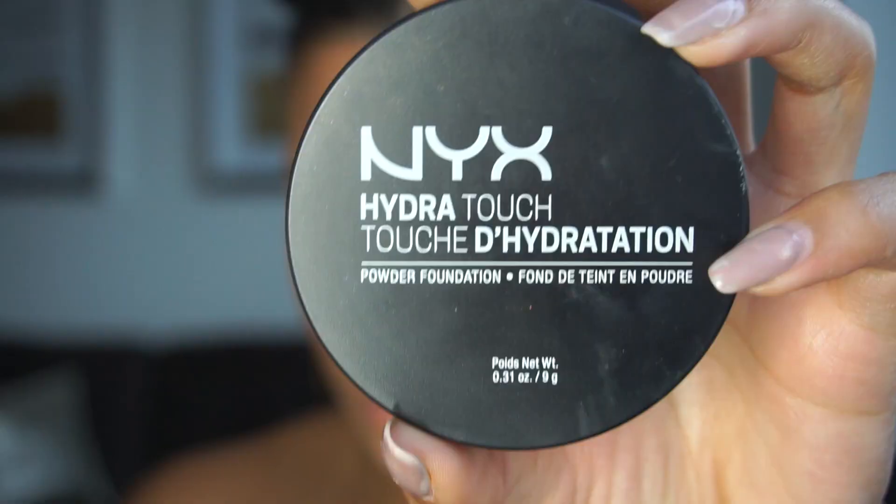To set my concealer I'm using this Laura Mercier Translucent Powder and I'm just going to apply that under my eyes and into any places where I get oily. I personally have never been to Coachella but I hear it is hot as hell, so set that makeup girl because you do not want to be running and looking crazy. To set my contour I'm using NYX Cosmetics Hydra Touch Powder Foundation in the color Nutmeg.